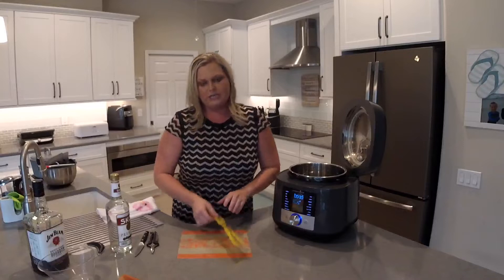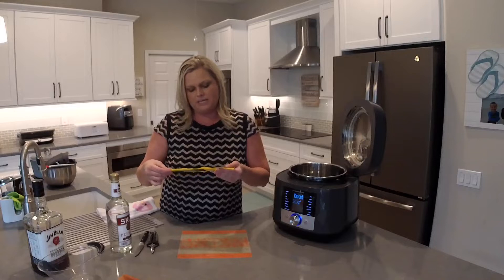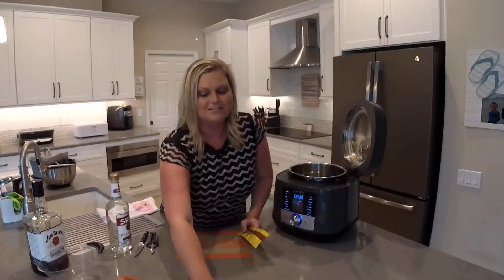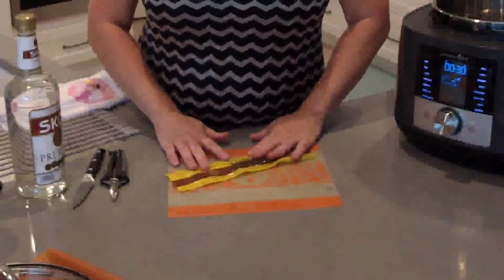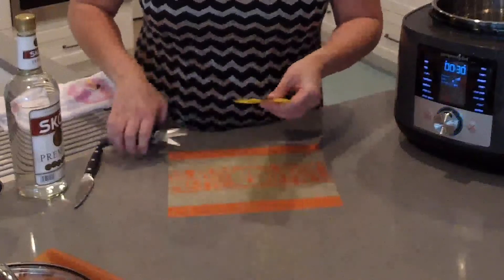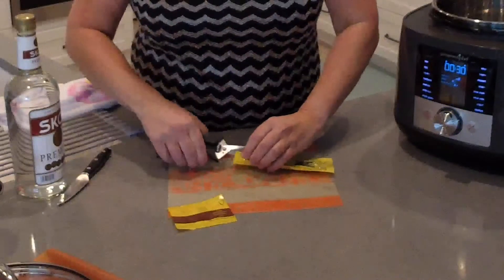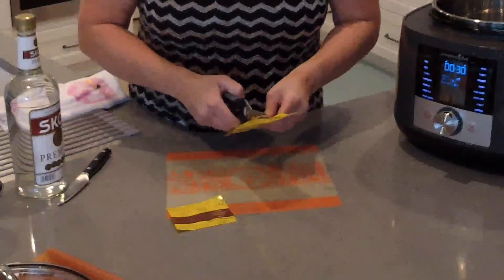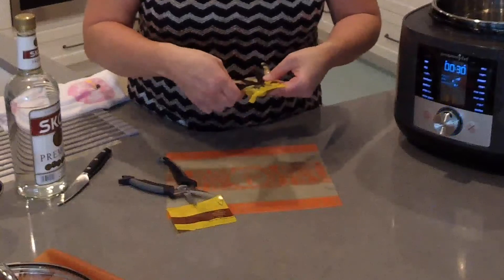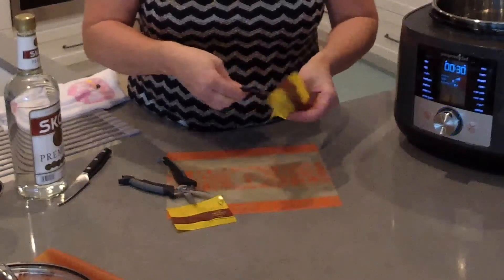You're going to need vanilla beans — I ordered these on Amazon. These are Grade B Madagascar vanilla beans, and yes, Grade B — those are the best vanilla beans you can get. I paid about 10 or 12 dollars for this package, which is actually pretty good considering the high price of vanilla. We're going to use at least four pods; I counted ten in here, so I really only need four of these.